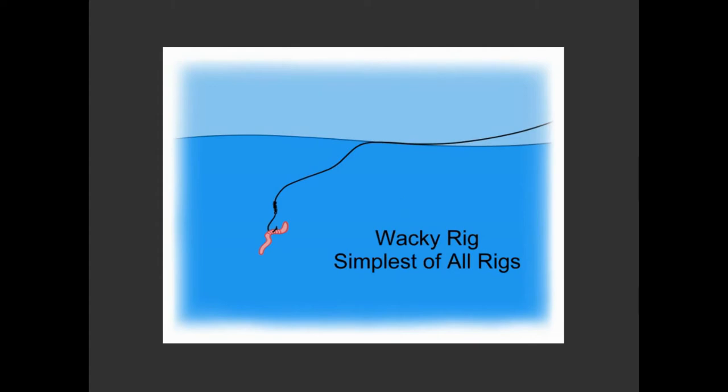This is really one of the simplest and honestly the most effective rigs you can use with natural bait. It's a wacky rig. You have a hook and you have your bait, and that is it. No bobber, no weight, nothing between you and the fish.